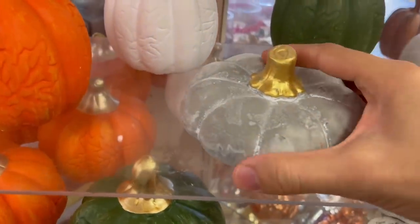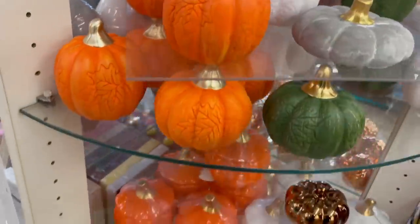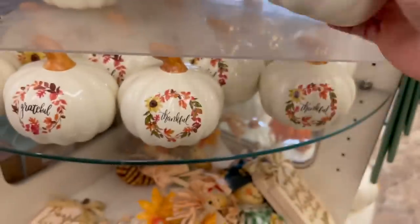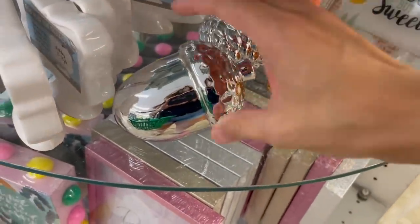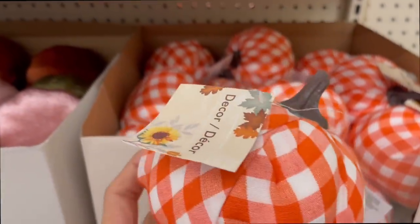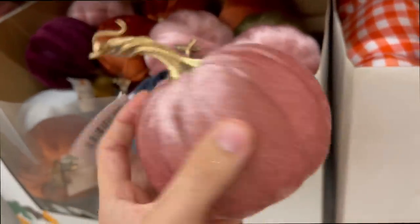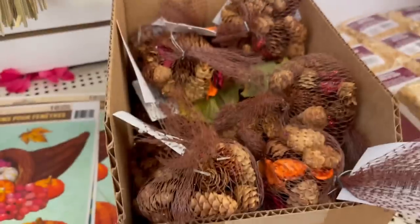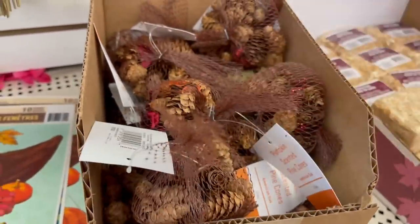Now skipping over to Dollar Tree — I went to two or three different ones — just showing you guys the new fall items they have. These are new to my Dollar Tree; they weren't there last year. They have a bunch of different pumpkins — the gray one is actually kind of heavy, almost feels like rock. There are also really cute cloth-covered pumpkins, which were super popular last year, and some more glam-looking options. They also have little decals and potpourri pine cones that smell really nice.